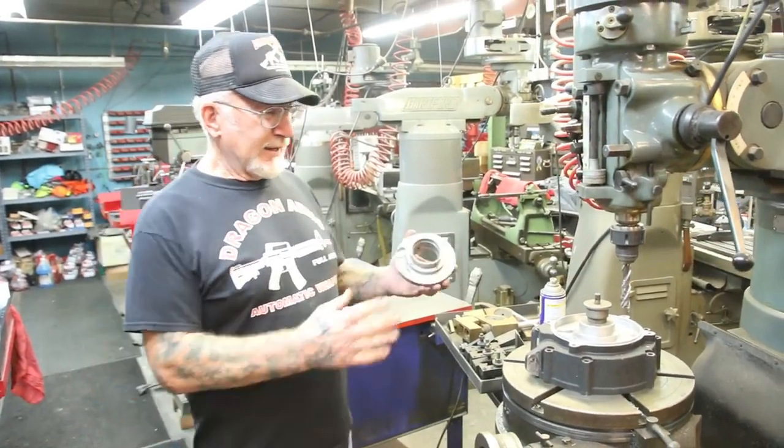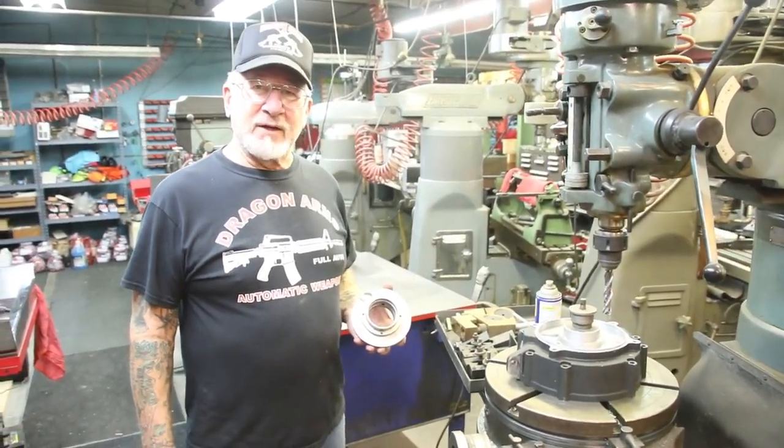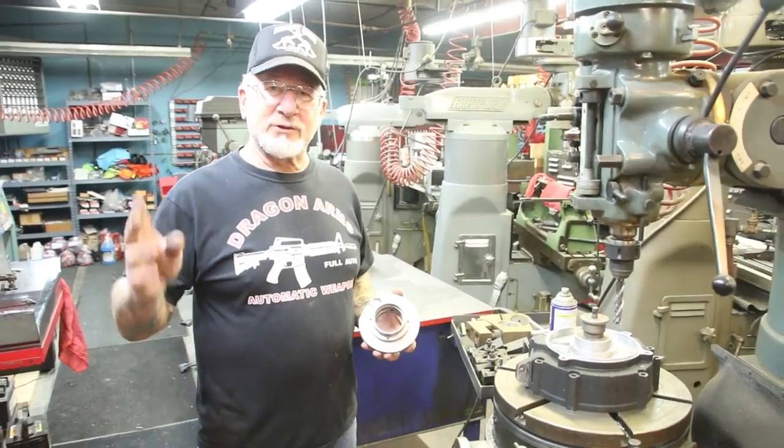Step by step, I'm going to take pictures of me fixing this and I'll post it tomorrow. You guys have a great day. This is going to take me approximately two to two and a half hours. Thanks for watching.